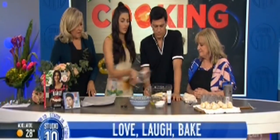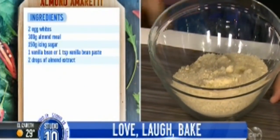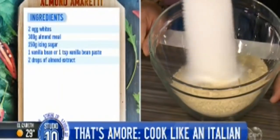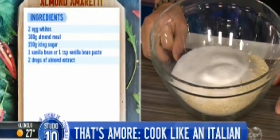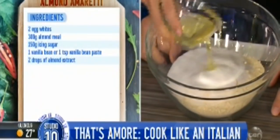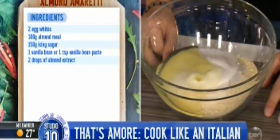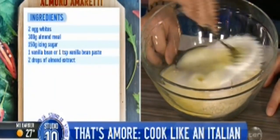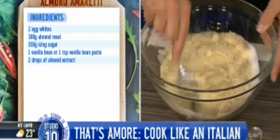So simple — three ingredients: almond meal, a bit of sugar — I'm not going to tell you how much, just a touch. Italians are not fussed about sugar. La dolce vita — sweet life. And we've got some egg whites here. This looks like it's not going to work, but these are all the liquid ingredients. Just start mixing and then we're going to have to go in there with our hands.